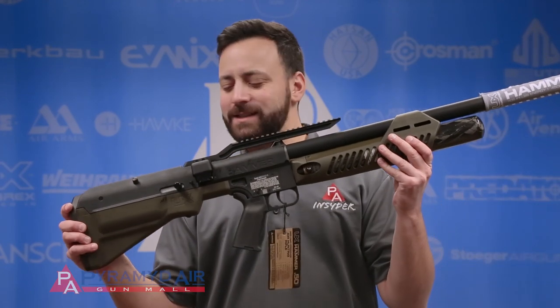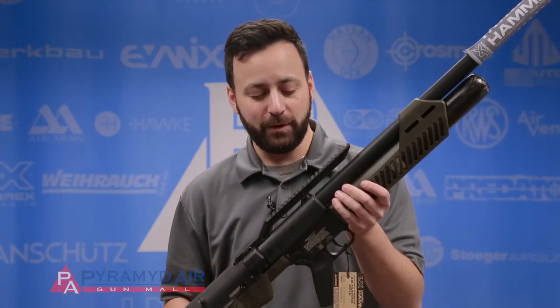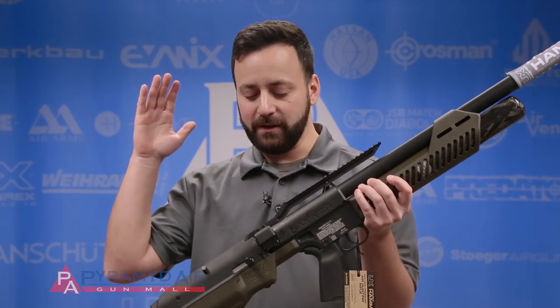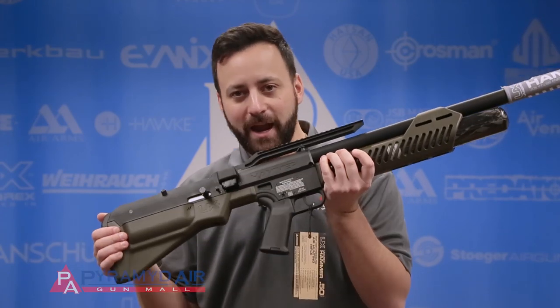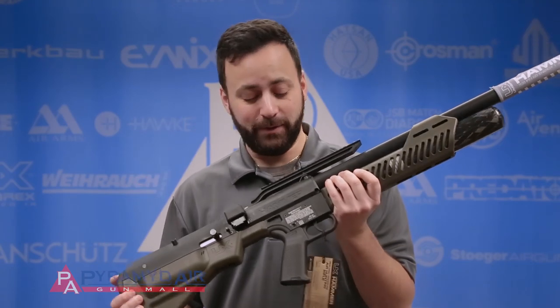Sorry for cutting that a little short. Obviously at the time this was filmed back in June of last year, Travis and I had no idea when the Hammer was actually going to be available. But I have good news for all of you — Bigfoot does exist. The Hammers are shipping now. We are shipping them out to you guys that had pre-orders as fast as we get them in the door from Umarex. It's going to take a little time to cover all the back orders, but the first orders are shipping out now. We are very pleased to say the Hammer is a very real thing.